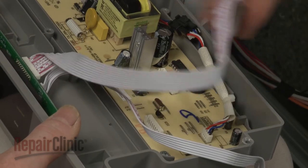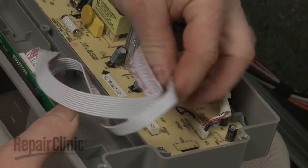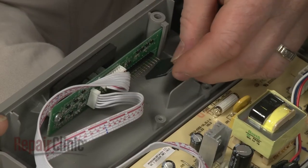Connect the wires to the appropriate terminals on the control board. Connect the ribbon connector as well.